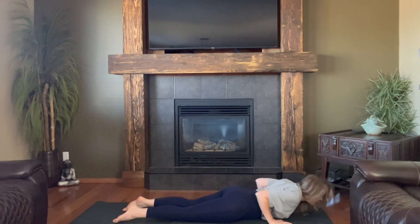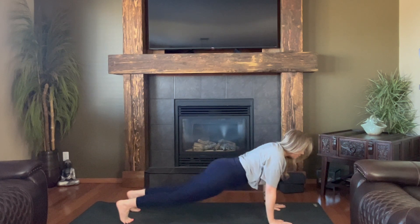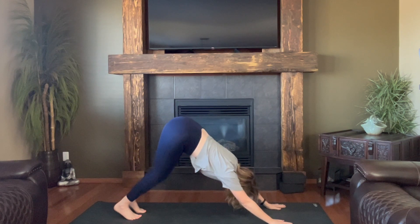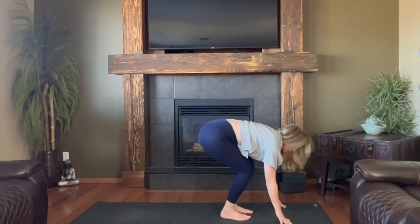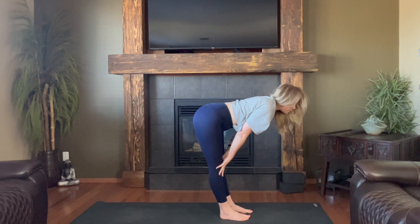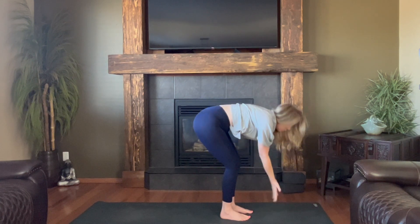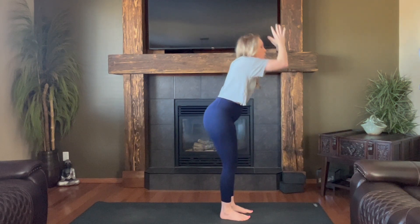In breath, heart lifts, crown lifts. Roll over the toes, lift the hips, downward facing dog. Big breath in. As you empty, hop or step to the front of your mat. As you arrive, halfway lift, filling up with breath. Empty, fold. Breath in, rise. Dive forward, fold.